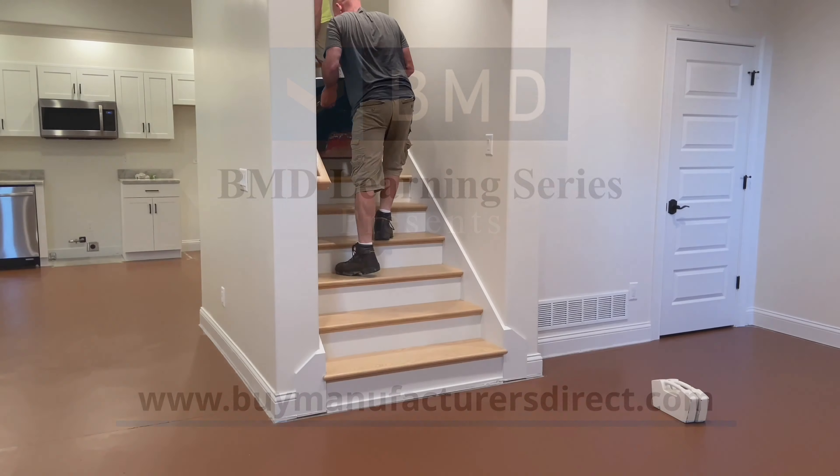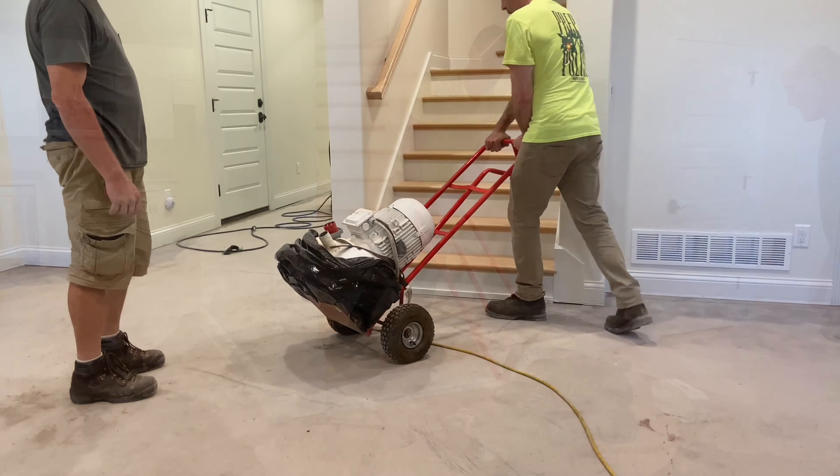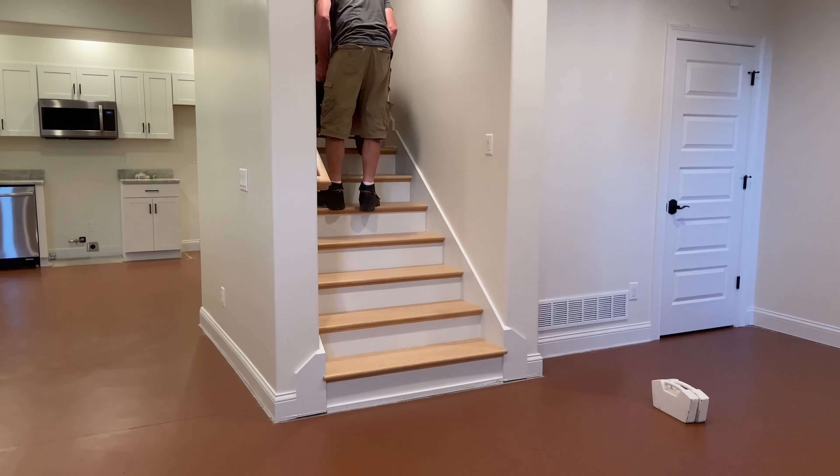Mention the word basement, and many contractors cringe. The thought of maneuvering equipment downstairs, finding adequate power, and managing a safe, dust-free environment are only a few concerns that enter one's mind.